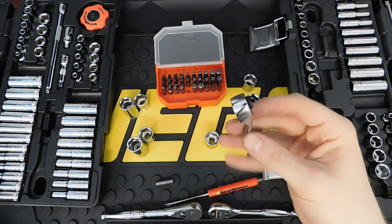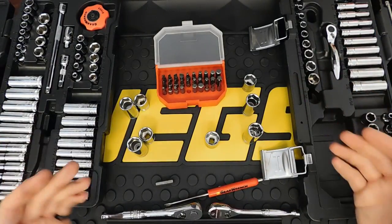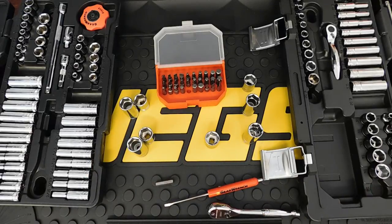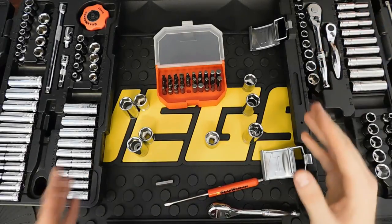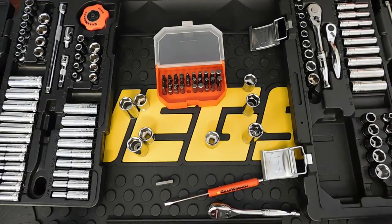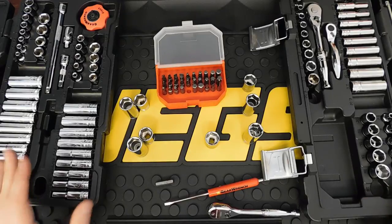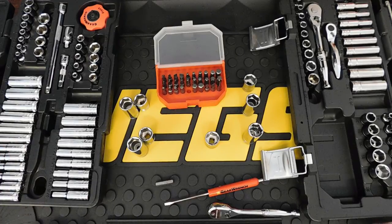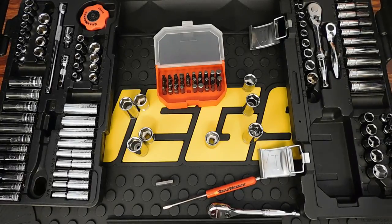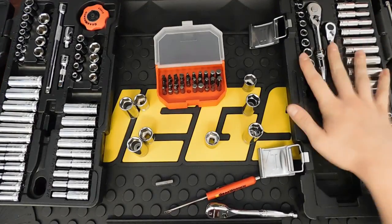The Matco Silver Eagle set was included with tools paid for by the VA, so I'm happy with it. I don't care much for the ratchet or universal joint, but the rest of the set has been great and continues to hold up well. Both sets are around $60-70 if you get the Matco discount — otherwise you're paying $180 for the Silver Eagle.